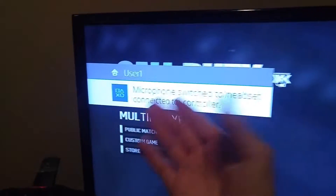Plug it back in because it just said no microphone you can use. Okay, it is plugged in. You want to connect the controller you're not using to a random user.